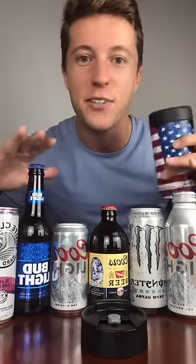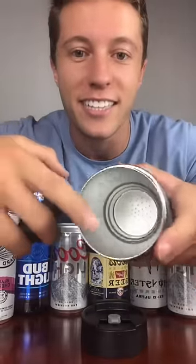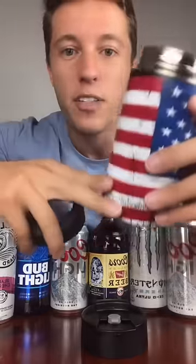It fits almost every single can and bottle you can imagine. If you look here, we actually designed the inside to have these indents, so that way a normal can stops, a bottle slides a little further, and a slim can will slide all the way down so that the height's perfect.